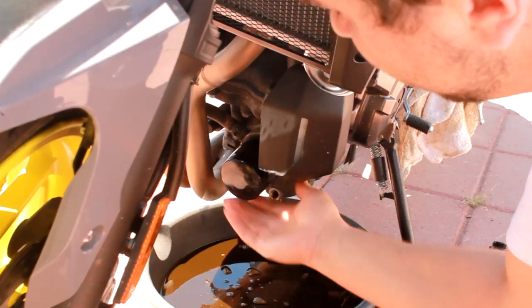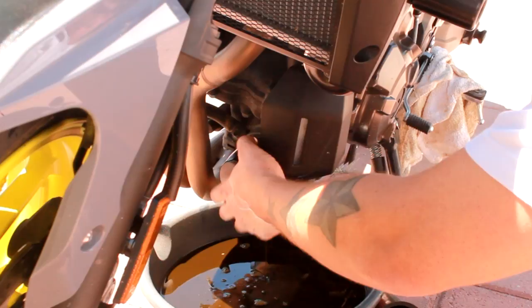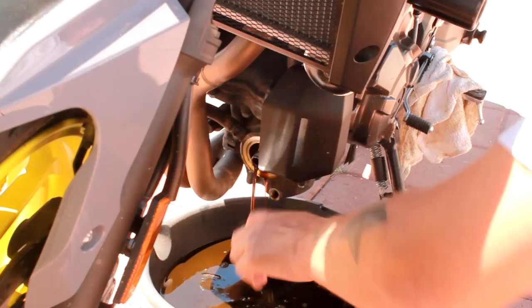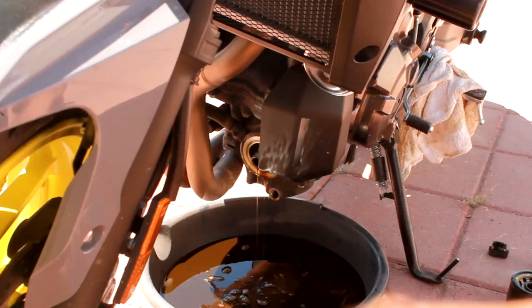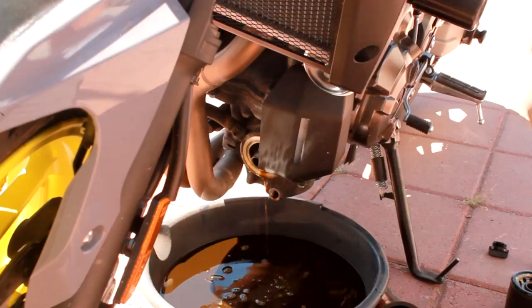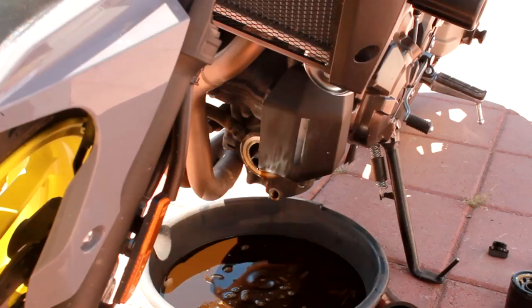Just put that on there hand tight so it comes off easy. Then just unscrew that bad boy out, dump out the last little bits, and bam — you got your oil filter out. Keep that off to the side. You're gonna put the new one in and toss the old one. Let this drain off a little bit, then you're gonna wipe it up nice and clean for when you put on the new stuff.